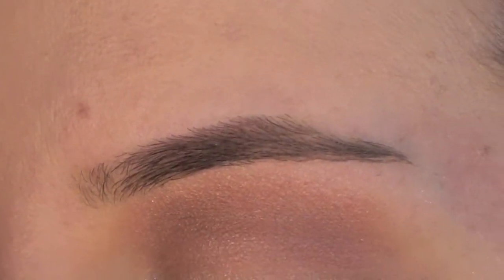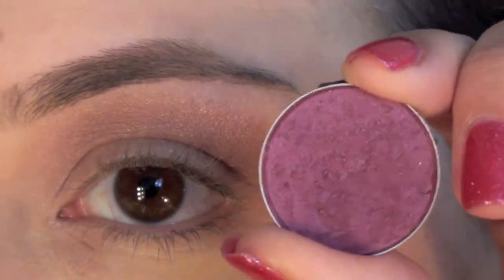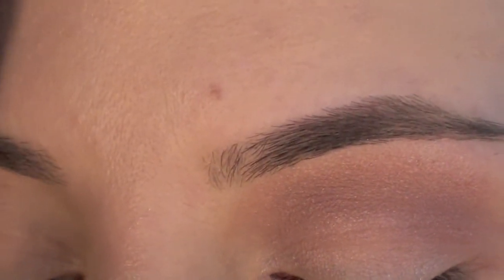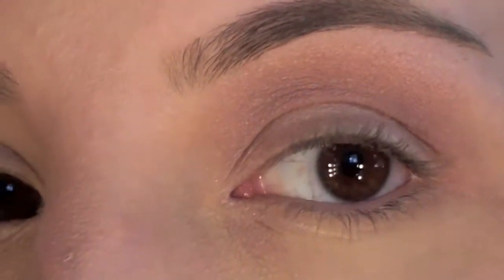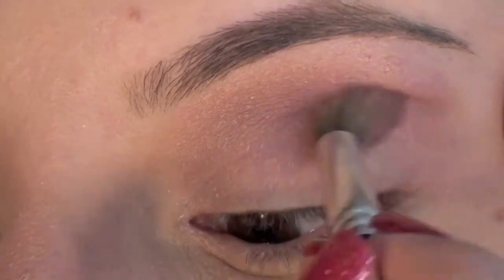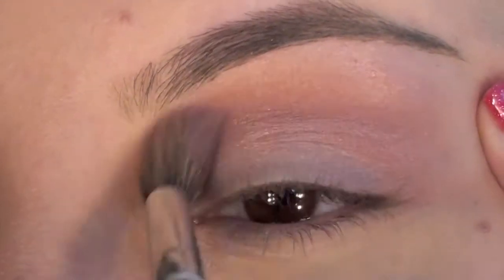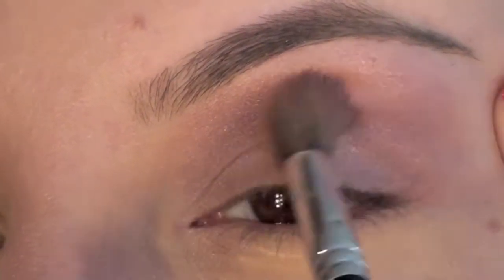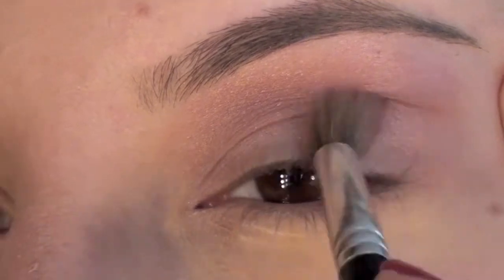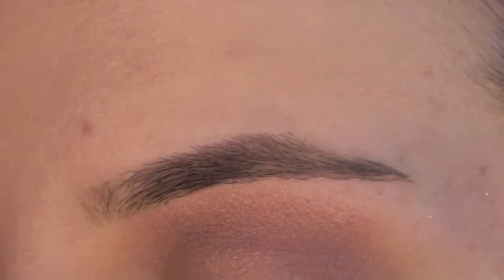To make it a little bit brighter, I'm taking this purple and applying it right over about halfway through the crease where I just put that pink. I'm going about halfway, then cleaning off my brush and going back in to blend. The purple color I just used is called Hep Cat, and that's by MAC.